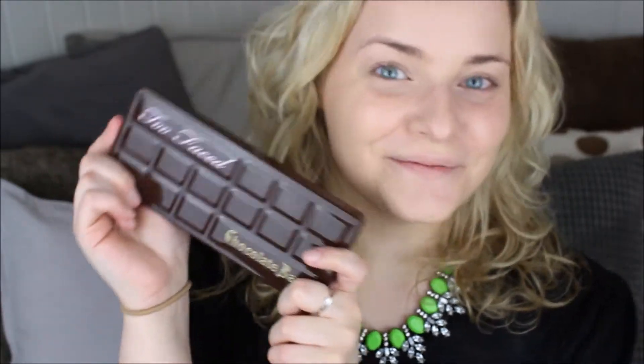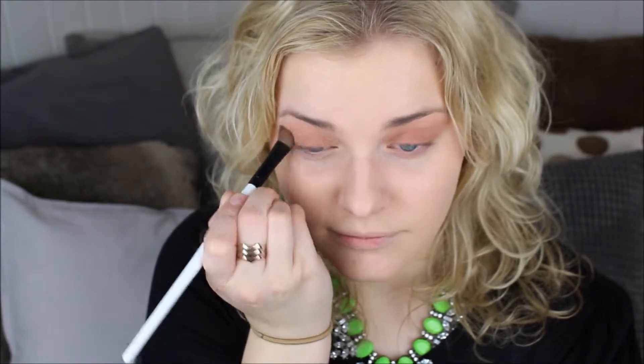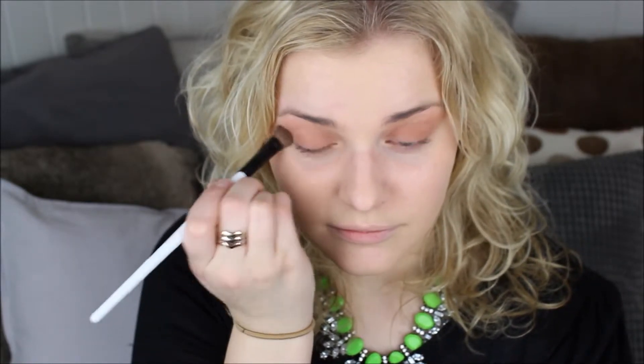Then it's time to bring forth the Chocolate Bar Palette. The very first color I'm going to use is called Salted Caramel, and I'm just going to apply this all over my lid and blend it upwards towards my brows. This color is kind of a gingery brown, so if you don't have the Chocolate Bar Palette, you could just find something similar.